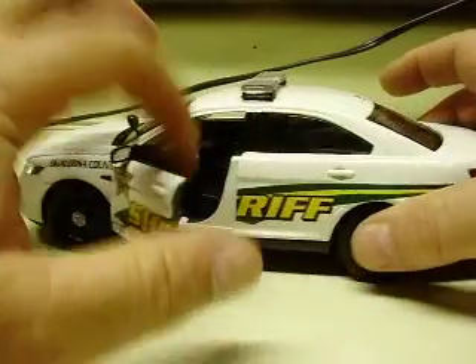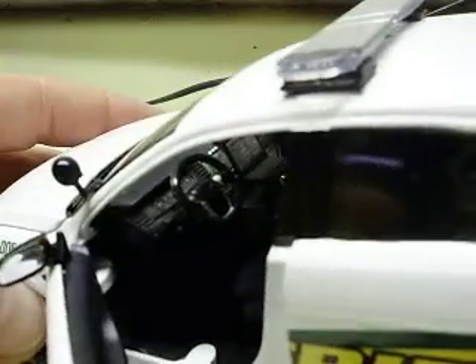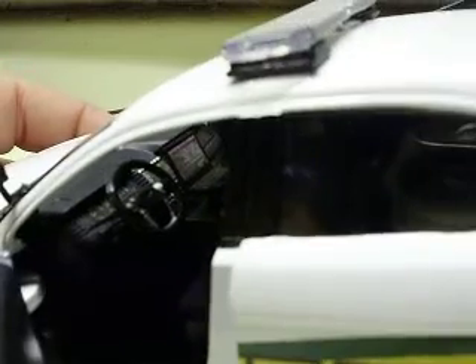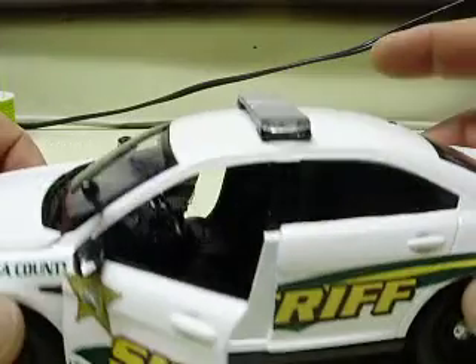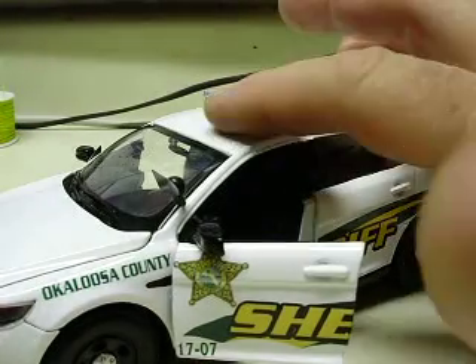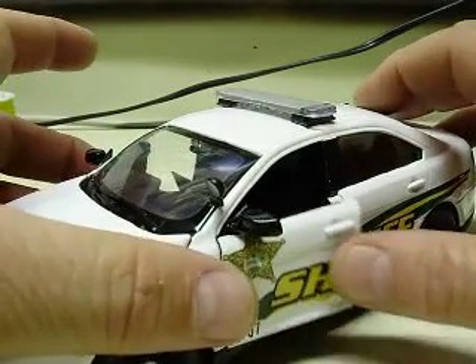Now you didn't want all the lighting on yours, so this one's a little bit more basic, but you do have the MDT inside with the decals and everything, all the interior detailing that I do on these cars normally — so you got all that taken care of, the interior light, and also a strobe light bar.